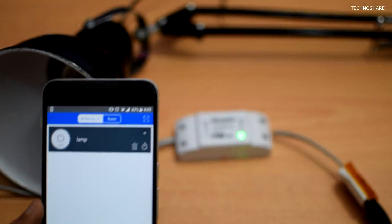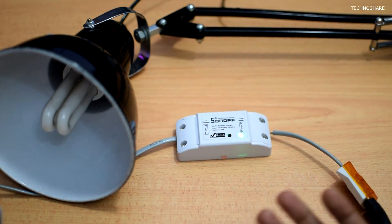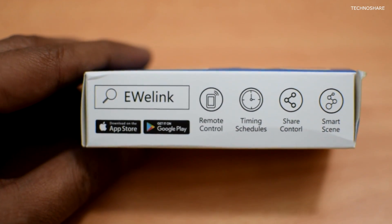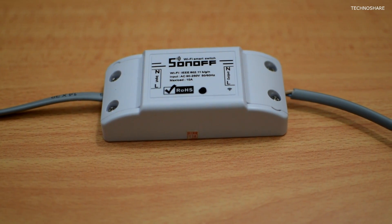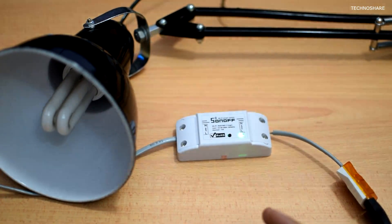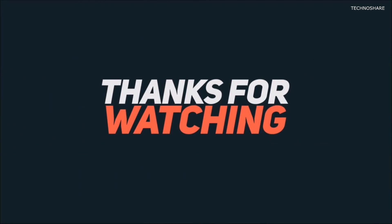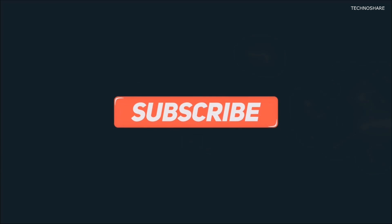I find this switch really useful for controlling appliances like portable lamps, fans, and other small devices. The best feature is that it can be used with Amazon Alexa and Google Assistant, so we can use voice commands to control connected devices. A variety of different models are also sold by this company, including multiple switches for controlling more than one device. That's all for this video — please hit the like button if it helped, subscribe for more videos, thanks for watching, and have a great day.